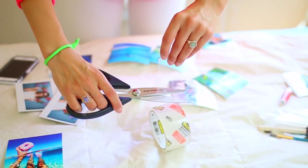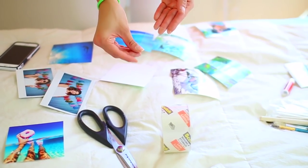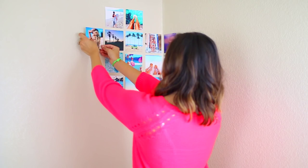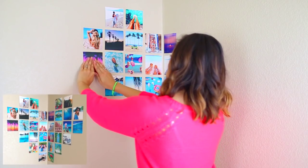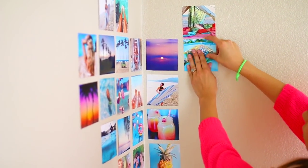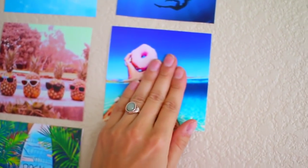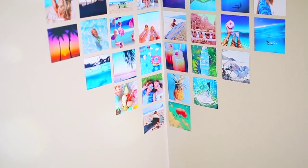Now I added some tape on the back of all the photos and made them into a circle so you could tape them on the wall and make them stick. This is what it's going to look like after it's done so you can use it as a reference to know where to place the photos — you can screenshot that if you're planning on doing this. I went ahead and taped them on the wall, and this is my favorite DIY. This is what it looks like — I am totally obsessed.